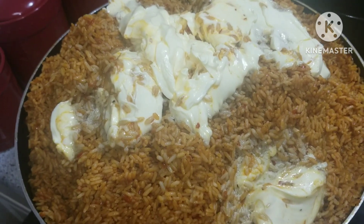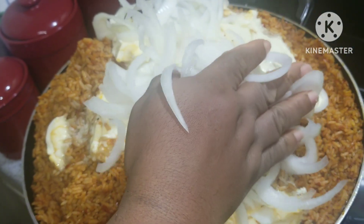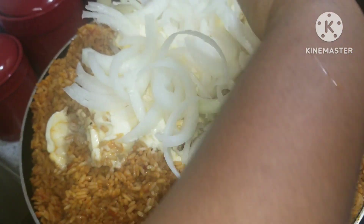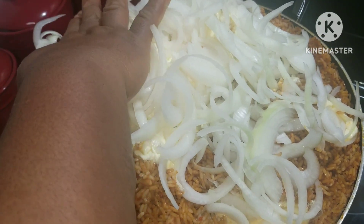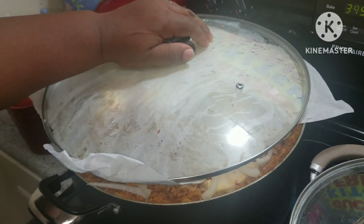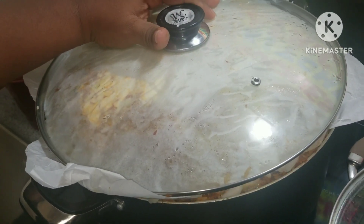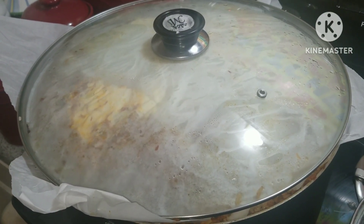I've gone in with butter and onion. Butter will make your jollof rice taste nice and it will help it to cook tenderly. I'm going to close it up and give it like 15 more minutes for the rice to absorb the butter. Then the last thing will be turning it and bringing it out from the fire.